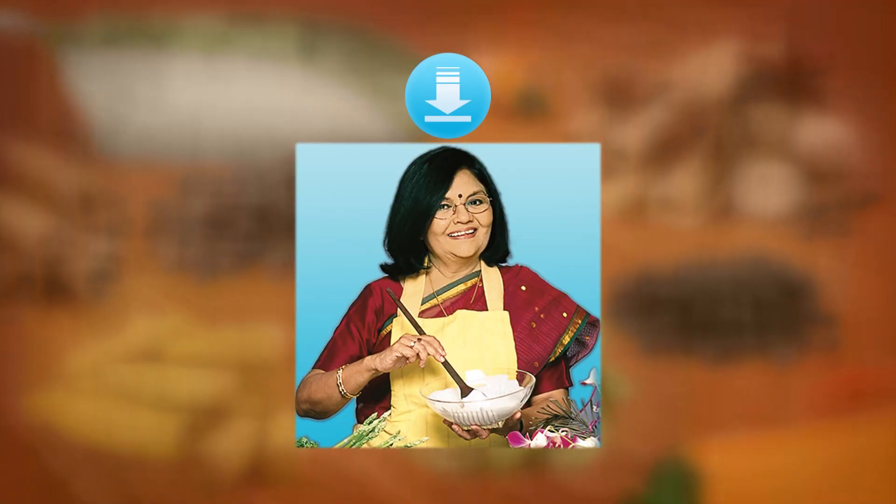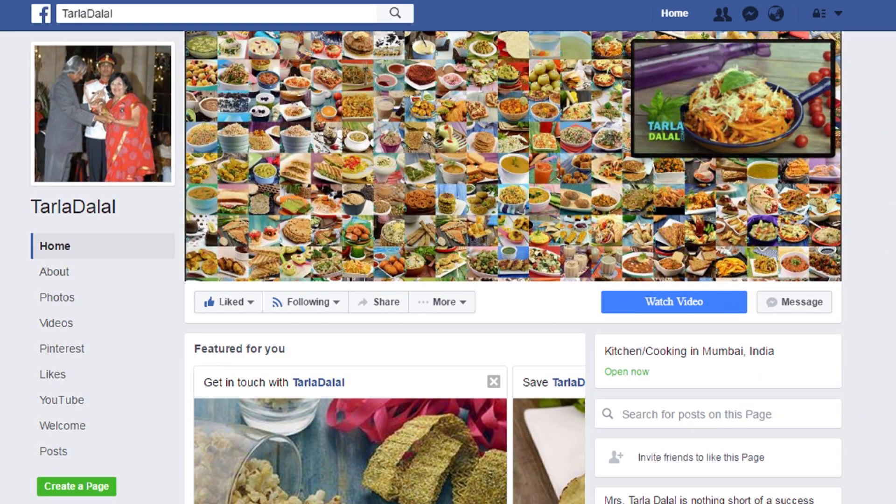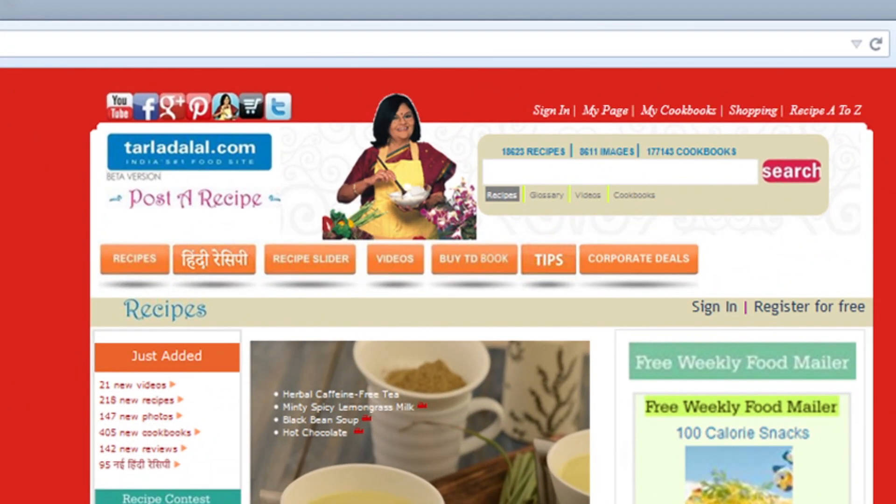Download the Tarla Dalal app on your Apple and Android devices. Follow us on Facebook at tarladalal.com.